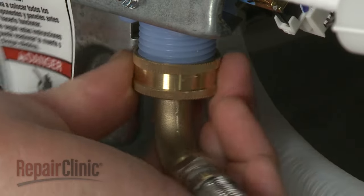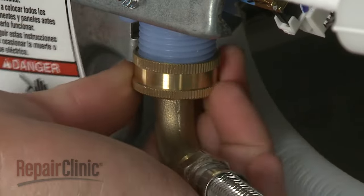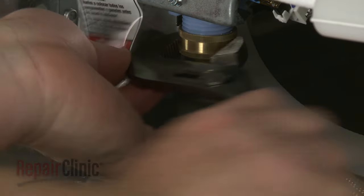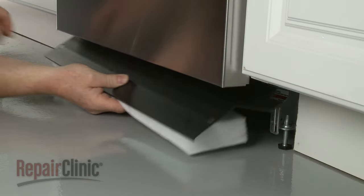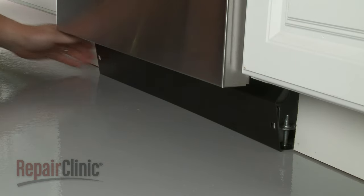Attach the water supply line to the inlet port and tighten the fitting to secure. Reposition the lower access panel and sound dampening pad, then secure the panel with the fasteners.